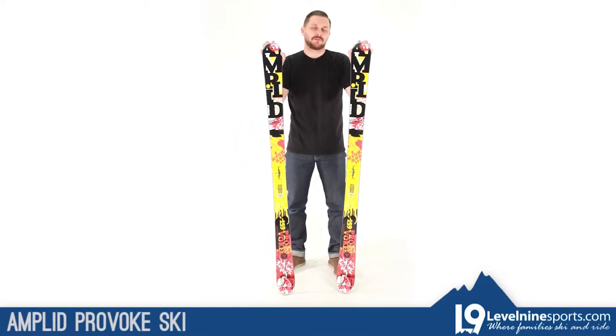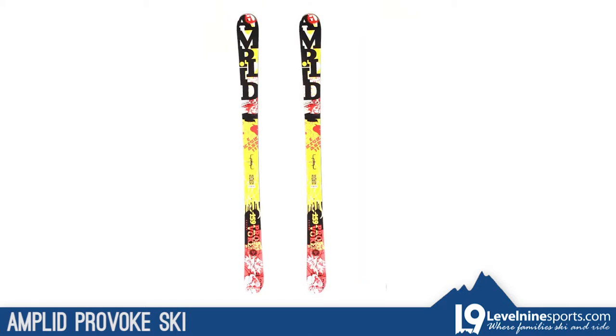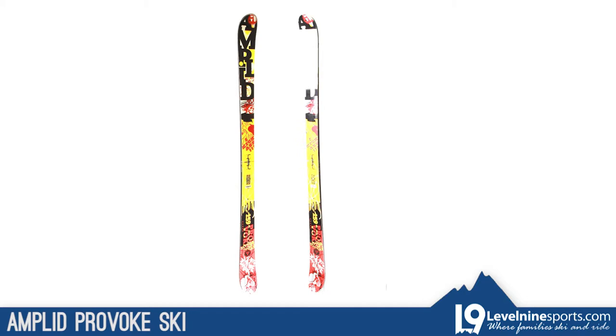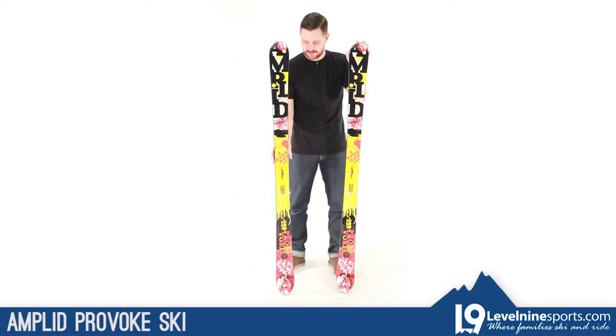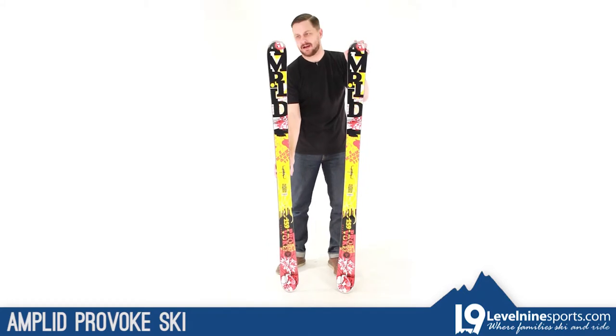I've got the Ampload Provoke twin tip ski right here. The Ampload Provoke is an 84 underfoot true twin tip. It's 115 tip and tail symmetrical, so you mount it right in the middle — it's going to be the same going forward as backwards.